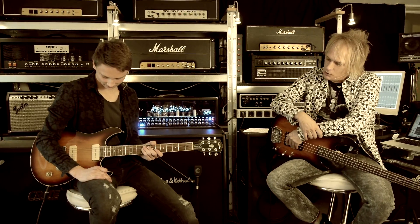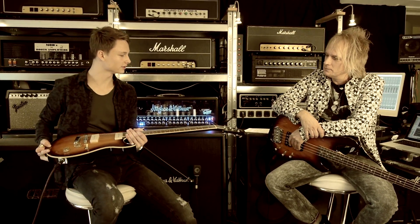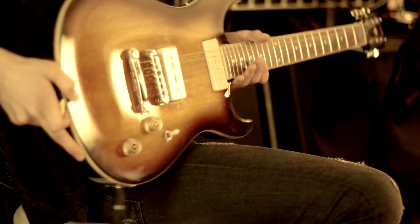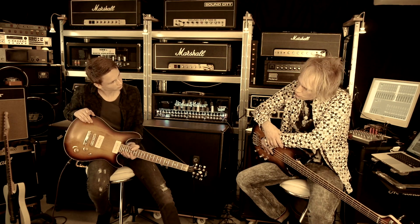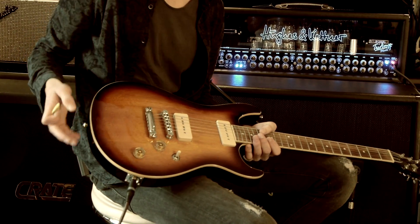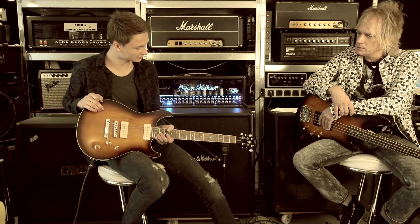Du hast zwei Gitarren dabei, die du heute vorstellen willst. Was hast du hier im Anschlag? Hier habe ich einmal die G&L Ascari GT90 – in Amerika designt, aus der Tribute Serie. Sieht aus wie eine schöne Solidbody Mahagoni Gitarre mit eingeleimtem Hals. Was sind da für Pickups drin? Das sind zwei P90 Pickups von Paul Gagan designt.